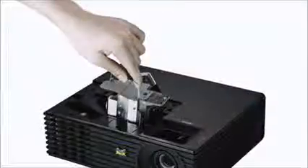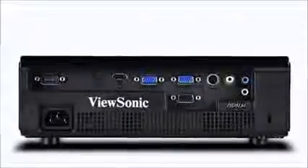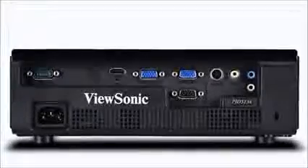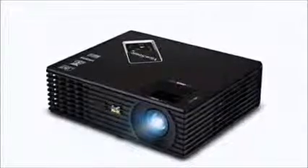It has HDMI, dual VGA, composite, S-video, RS-232, VGA audio outs, and an integrated speaker. It's 3D Blu-ray ready and it has vertical keystone correction with a 1.1x optical zoom lens.